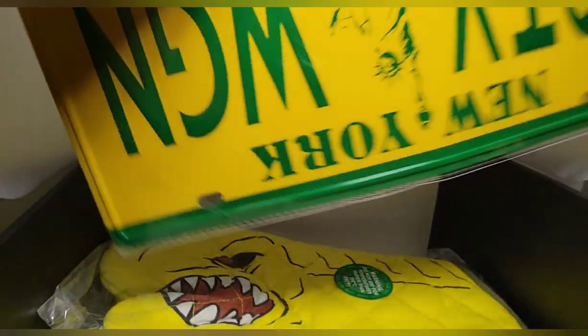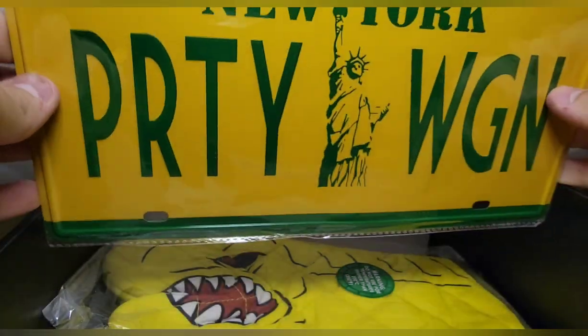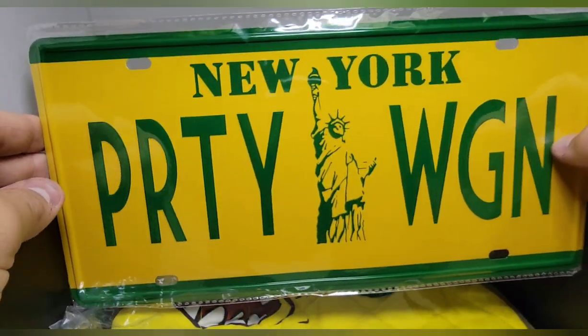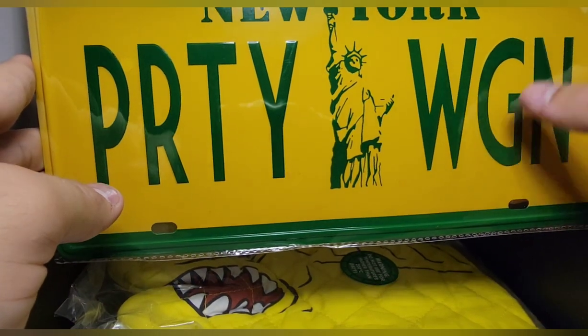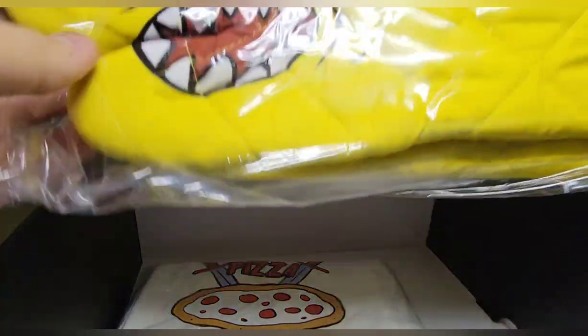You get a license plate — 'New York Party Wagon' — that's pretty cool, it goes on like the turtle van, which is pretty sick. I do like that, though it would have been cooler if it was like an actually TMNT design. Unfortunately my car only has one plate so I don't know if I can put it on there.